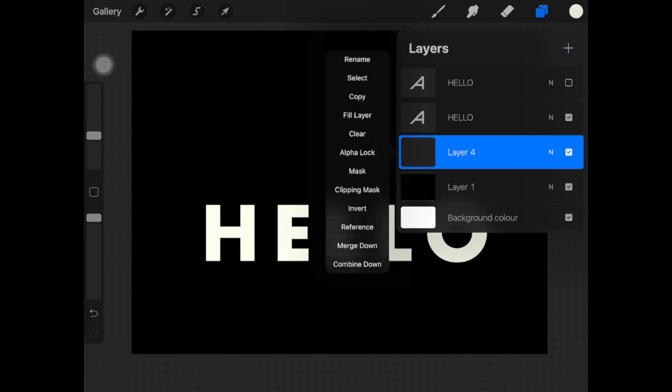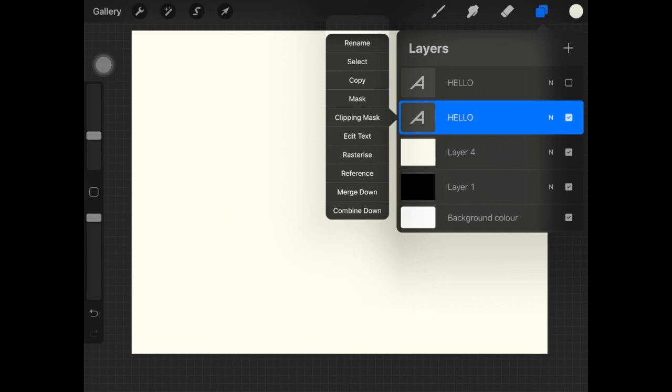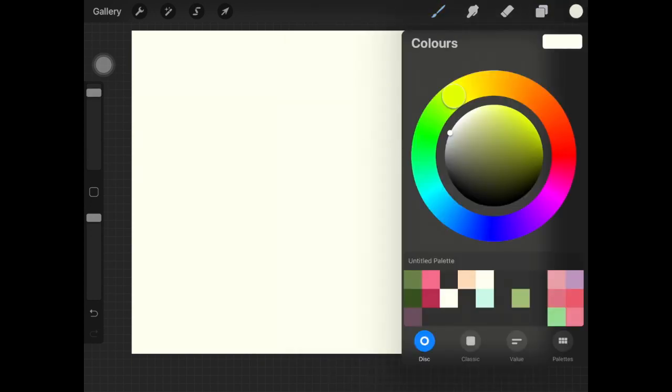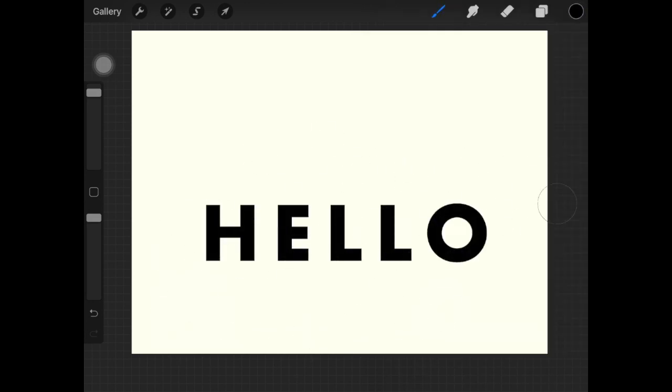I'm gonna fill the new layer with white color, and I'm gonna rasterize the text layer where we are gonna draw the lines. Then I'm just gonna create an alpha lock on it and paint it with a black color. The reason I'm doing this is because my background color is black, so the black part of the text is going to be hidden anyway.